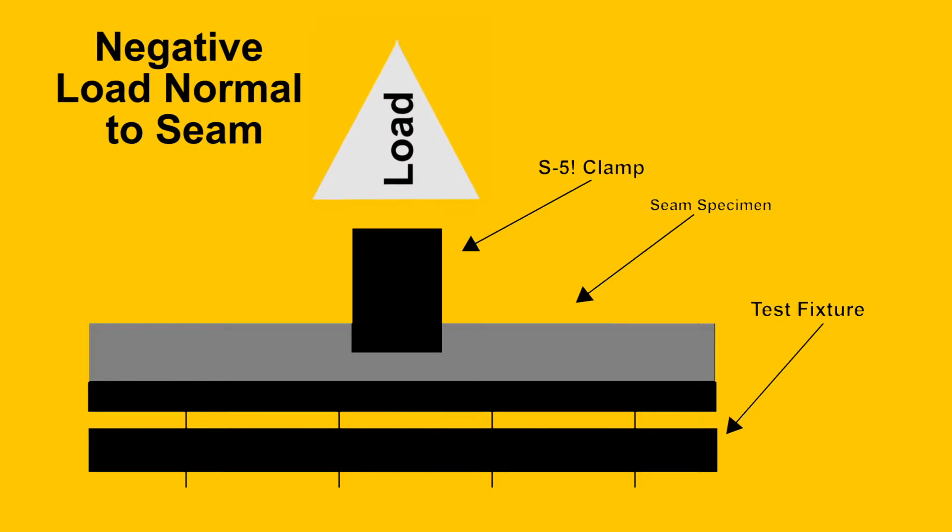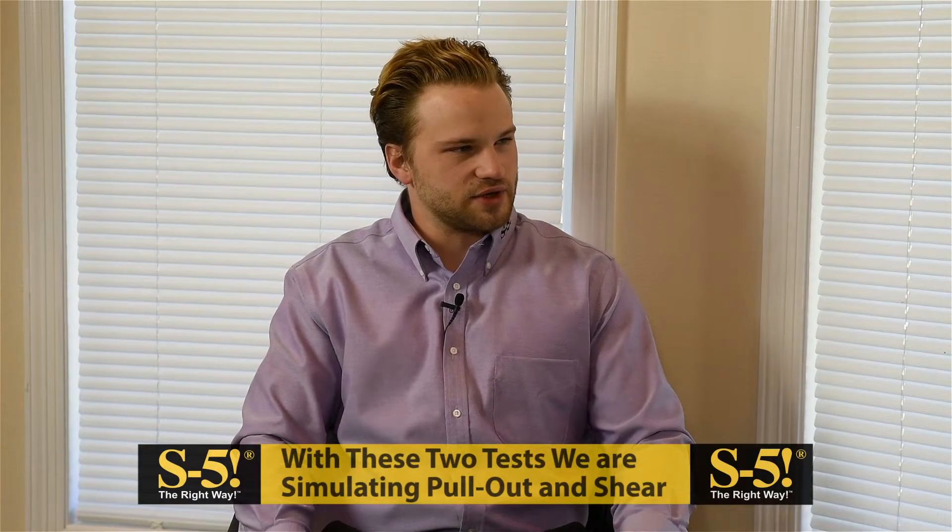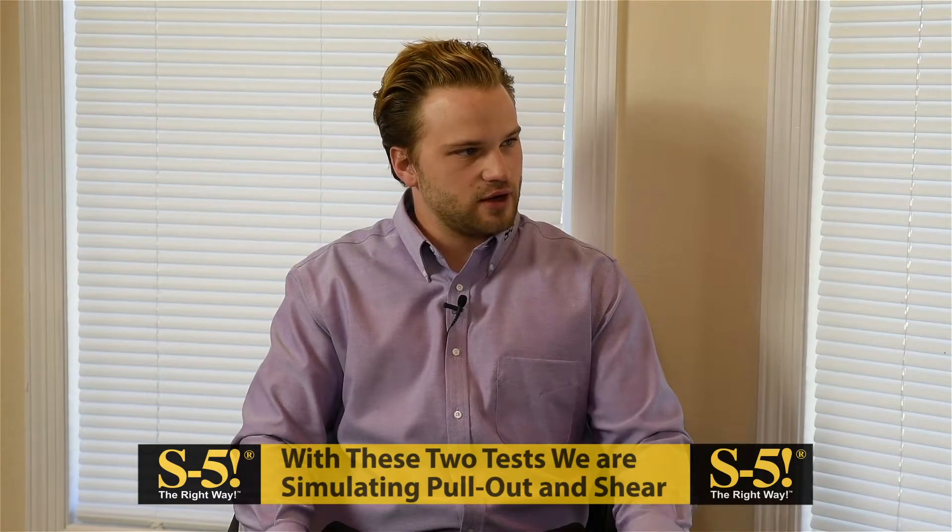Negative load normal to seam is when we pull directly up on the clamp — an example would be for wind applications. Parallel to seam load testing is when we pull along the seam, sort of a drag load. With these two testing orientations we are simulating pull-out and shear. We make this information available on our website so engineers and designers can verify the strength of the components within the system. For exposed fastened testing, we test our components with different substrates in both orientations.